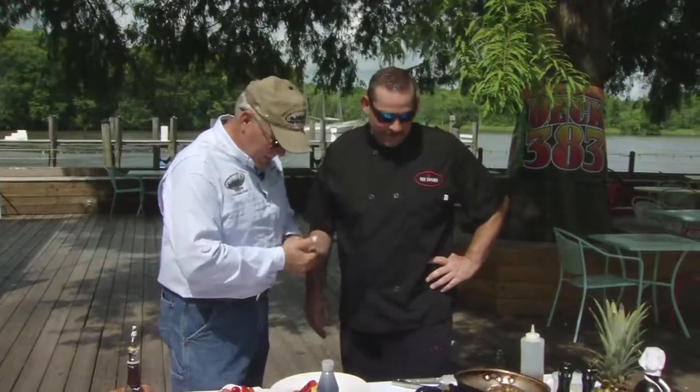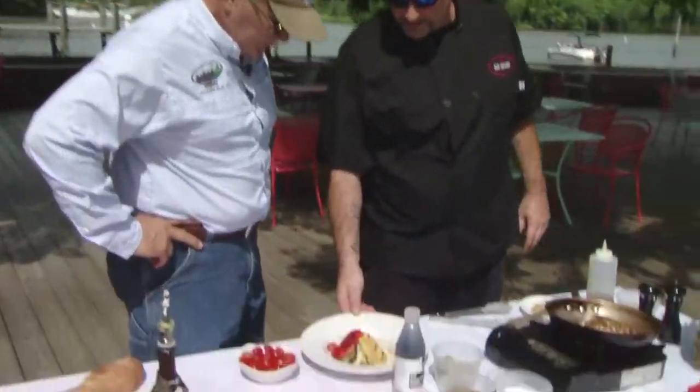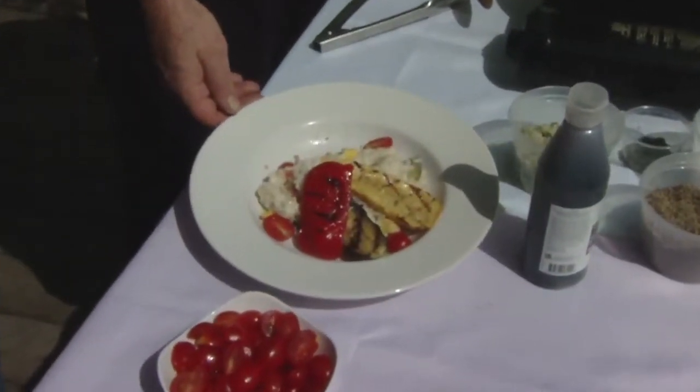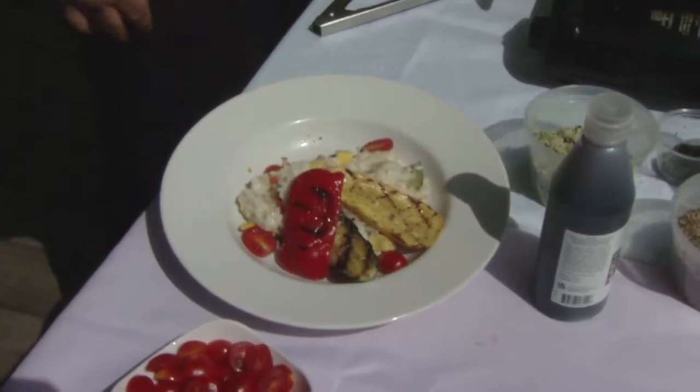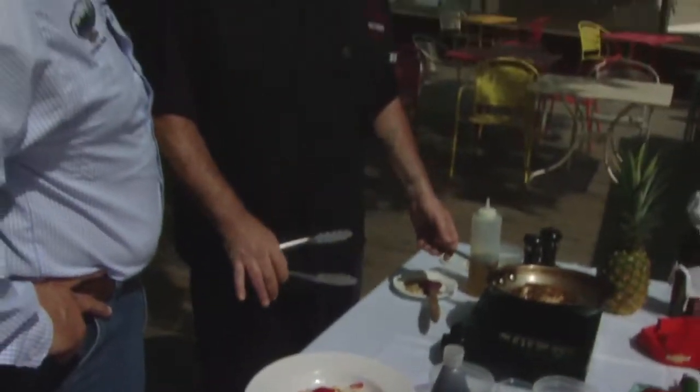The fish is looking good. Now we're ready to plate. What we're using is some risotto rice with grilled vegetables — we have some zucchini, squash, roasted peppers, and a couple of grape tomatoes. Finish your risotto with Parmesan cheese to give it a nice creamy texture.